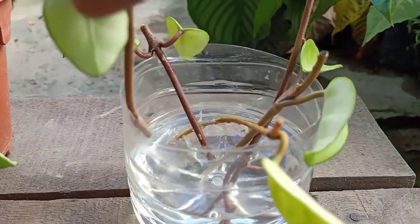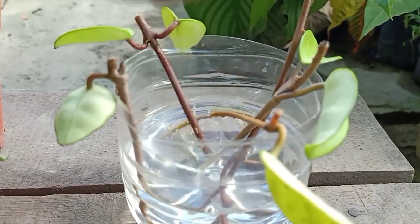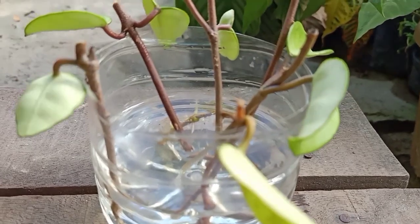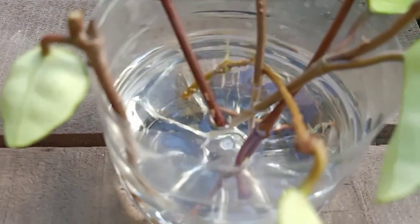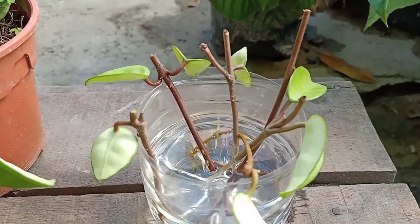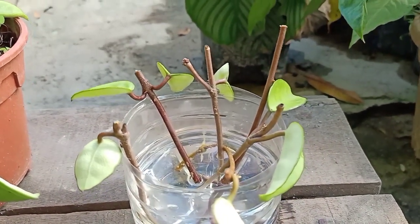You can use the side of the bottle or container to hold the stem with the leaf like this. Very important — don't let it submerge fully in the water, you just need to put the bottom part touching the water. Now after this, you leave it in shade for at least two weeks.